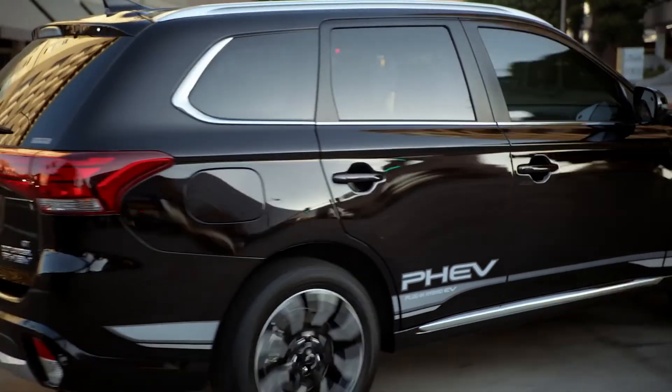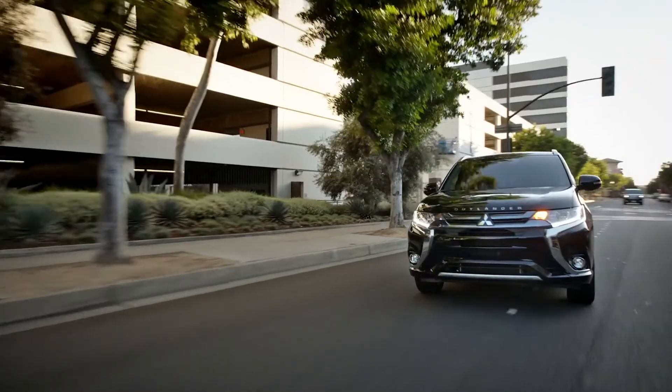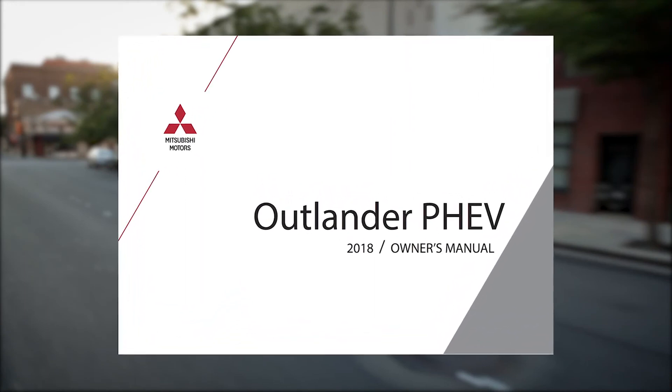That's the EV story. You'll find additional information about EV mode, series mode, parallel mode, and other features of your PHEV in your Mitsubishi Owner's Manual and in other how-to videos. Thanks for watching.